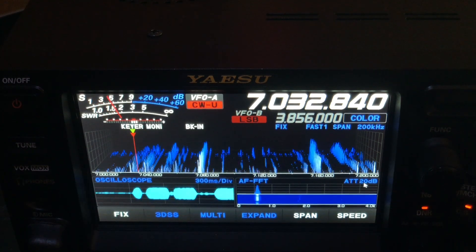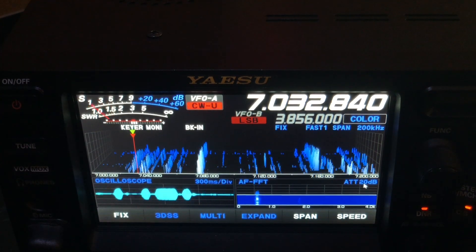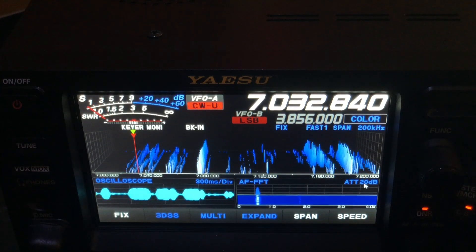See how quiet he sounds? How nice and clean. Look at his signal. Let's see if the decoder can track him.